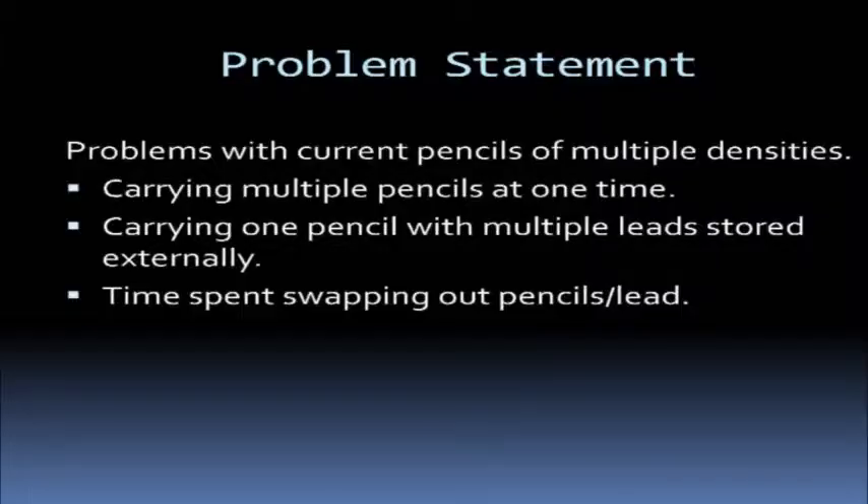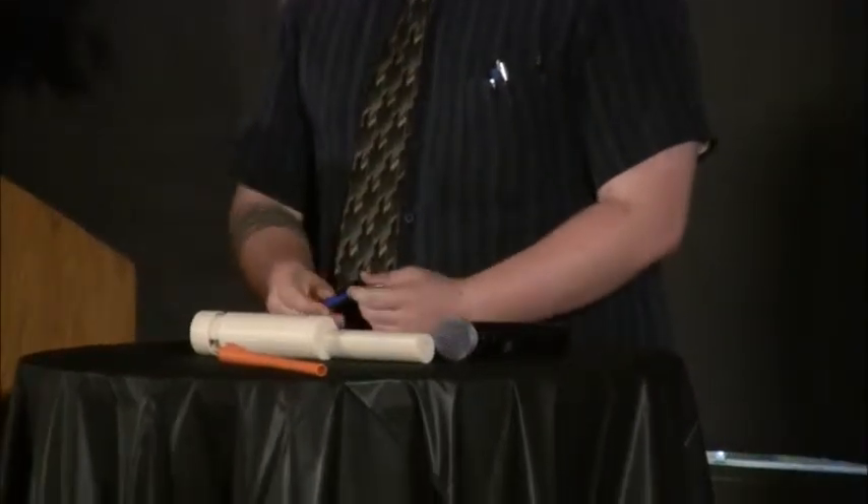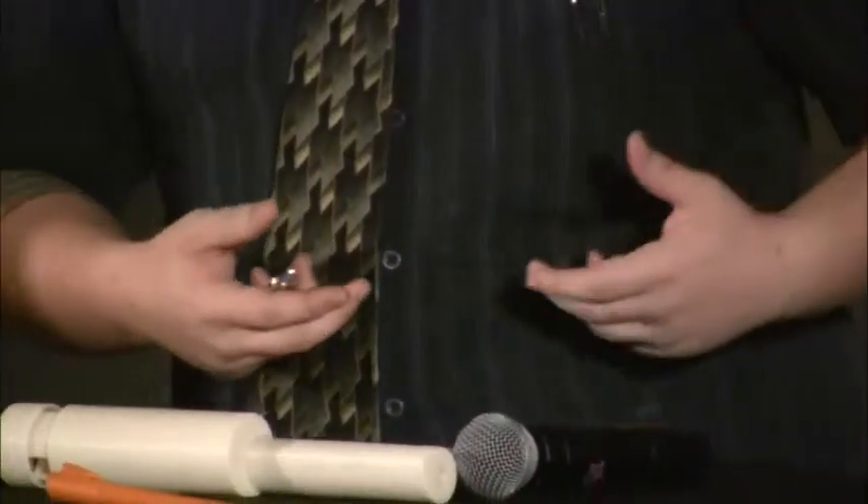Problems with the current design: it takes a while to change it out. This carries one lead, and you pop it out, pick up the next one, pop it back in. So our solution will cut that time. The other problem, as I demonstrated with my lots of pencils and pens, is it takes up a lot of space. When you have a bag of implements, you have a lot of them. And as this already says, it's time spent changing them out.